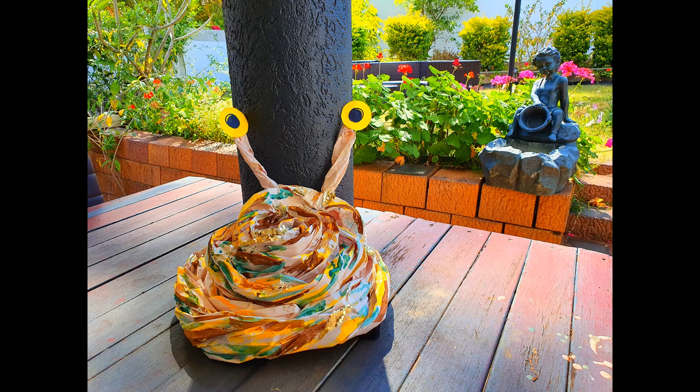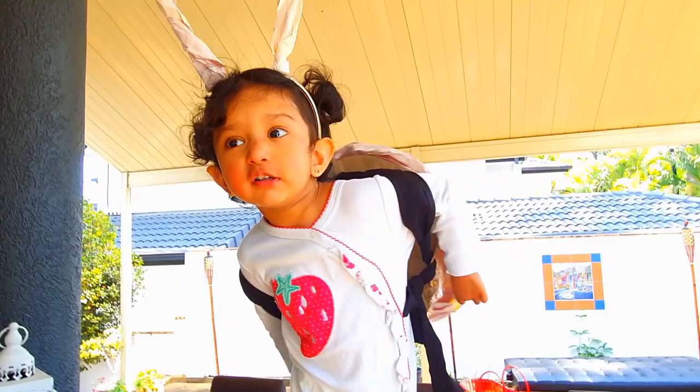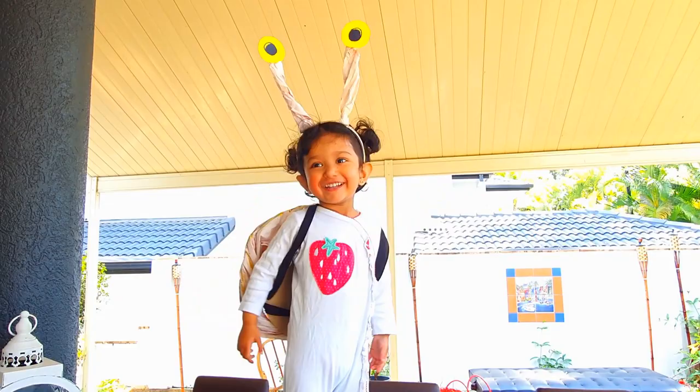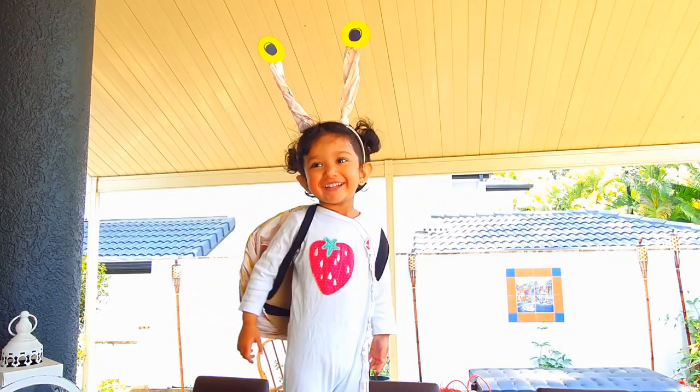The best thing about this costume is you could wear it like a backpack. It is simple, all homemade, a last-minute craft. But you will look absolutely stunning in this costume, both kids and adults. Hope you would be kind enough to subscribe to our channel. Thank you for watching.